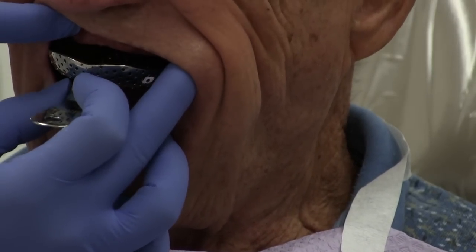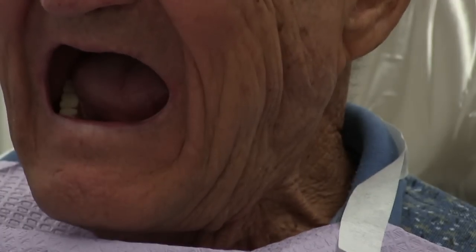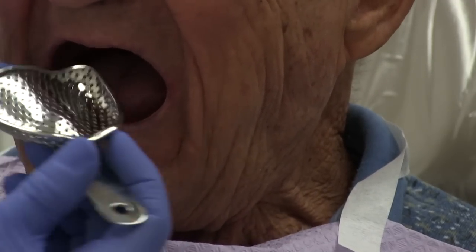This is the perforated, reusable, sterilizable edentulous tray — not a dentate tray. It's an edentulous tray.